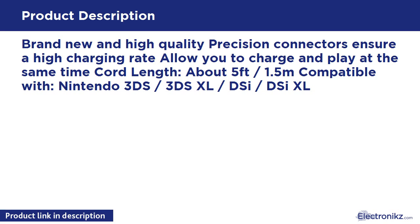Brand new and high quality — precision connectors ensure a high charging rate, allowing you to charge and play at the same time. Cord length: about 5ft / 1.5m. Compatible with Nintendo 3DS / 3DS XL / DSi / DSi XL.